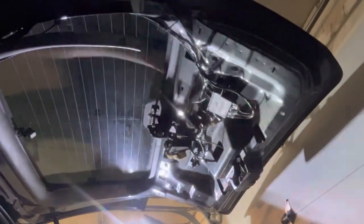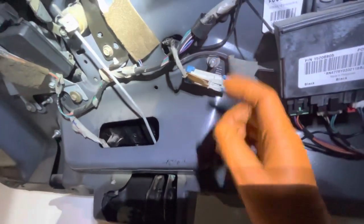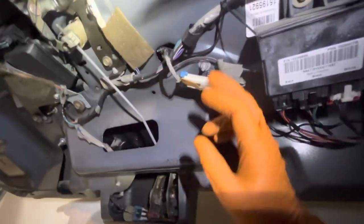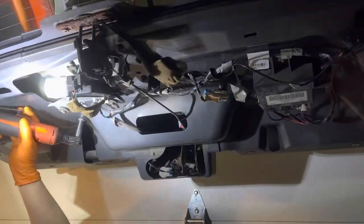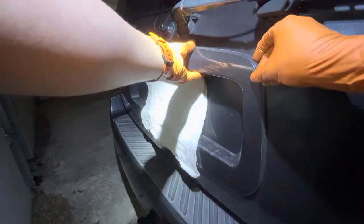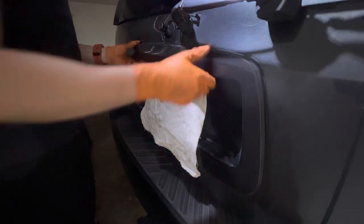Here you want to remove the four 10-millimeter bolts all around. These bolts are holding our plastic cover for the license plate. Once we remove the 10-millimeter bolts we are ready to start pulling out the plastic cover.